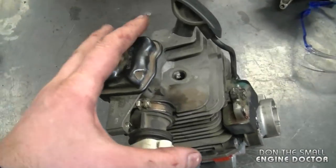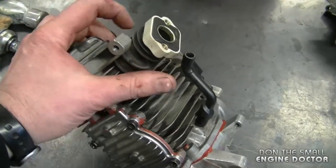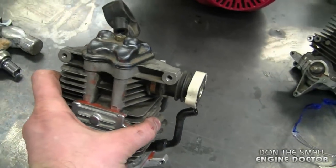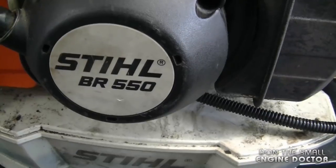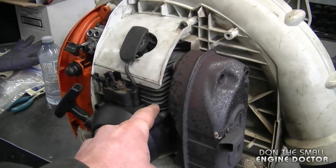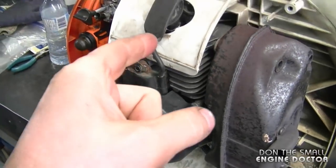That's all there is to resealing the whole engine block on your BR500 or BR600. If you continue to get symptoms, check the intake boot for cracks and also check the impulse line. Sometimes you do need to replace the whole carburetor. I've got the engine block back in the blower — actually it's a BR550, but the same procedure applies to the BR500 and BR600. I didn't install the shroud so you can see it's the same block I repaired, and you can see the Durko sealant.